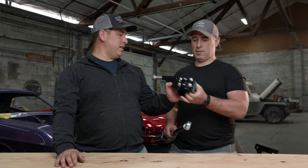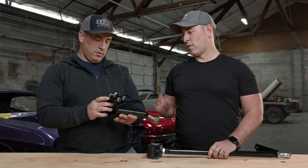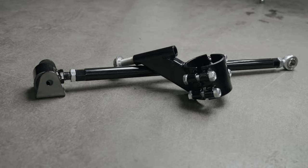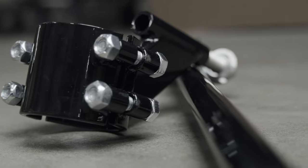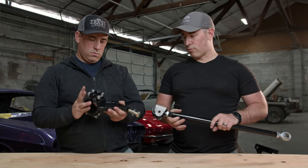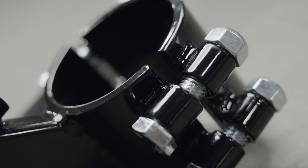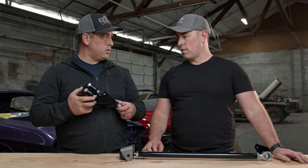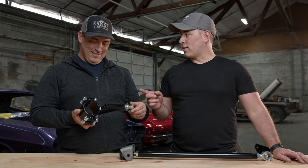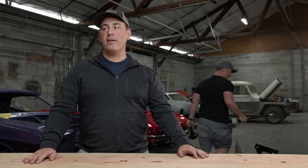These are the trailing arm parts of the suspension setup — they stiffen up the rear so that under hard acceleration you've got even pressure, things stay level and tight with minimal flex. There's also what looks like the steering column piece here — we'll get that to somebody who knows more to install.